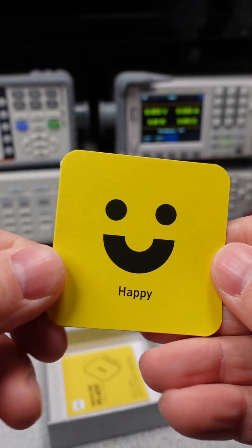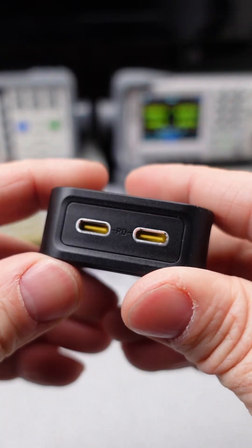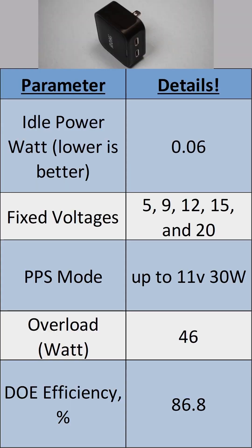This device has two USB-C ports. The first port is capable of delivering fixed-voltage PD modes of 5, 9, 12, 15, and 20 volts, or a variable PPS mode of up to 11 volts and 30 watts. With more ports used, the voltage drops to 5 and 9 volts on each port.